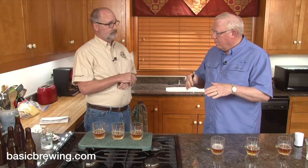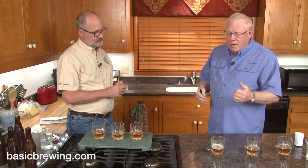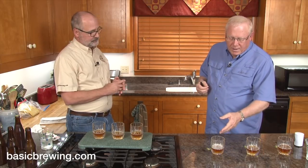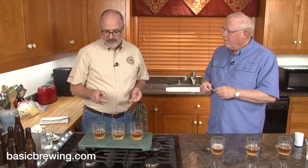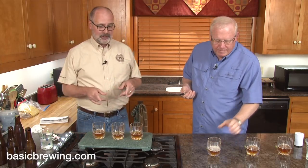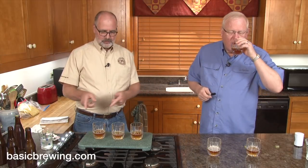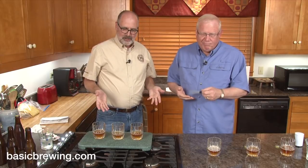I also think number three is the different one, mainly because of the difference in head retention — the visual cue is the first thing. But if I didn't see that, I don't know I'd have been able to tell the difference. These are very similar in flavor. Sometimes I thought one had more banana, then after a palate cleanse I'd think no, that one's more spicy — or this one's more spicy. We always tear our hair out on these triangle tests trying to figure out what's what.